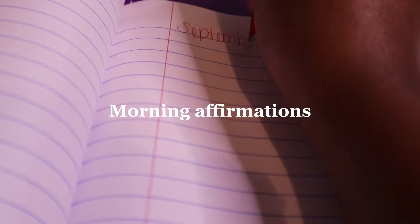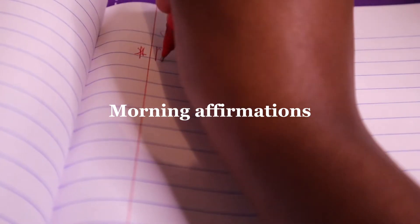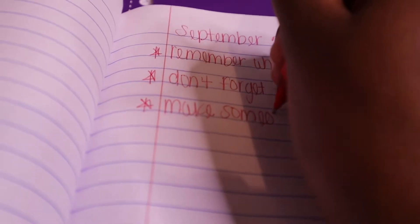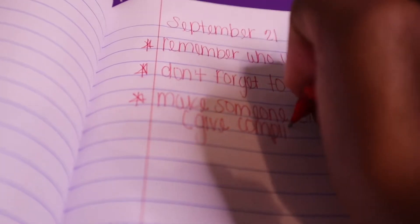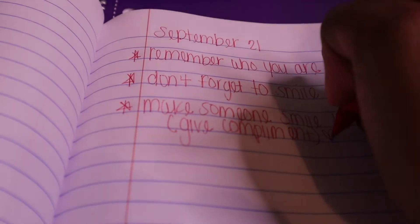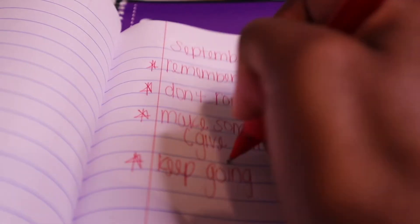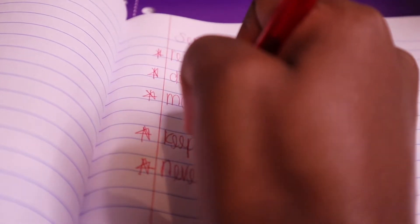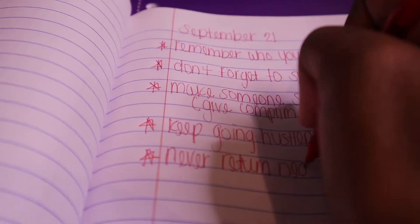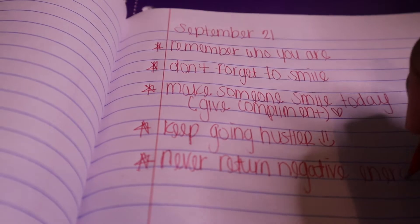Hey, y'all — Future Tay here again. Basically, what I'm doing now is writing down some morning affirmations, just something to keep me moving. I feel like a lot of times when we need to be productive or stress-free, we can just take out a journal and write down something to make us feel ourselves again. So go write down a couple of affirmations right now, just to keep you going. These are a couple of ones that I wrote — you can read them if you want. To anyone out there watching this, if you need this, hopefully you get through whatever it is you are going through. Don't forget to smile today, but don't force it. Try to push through whatever is bothering you.